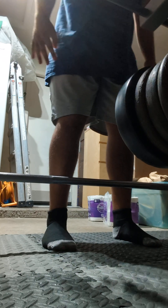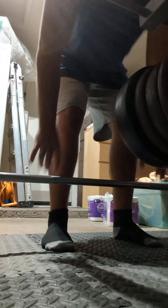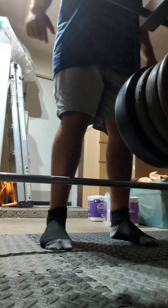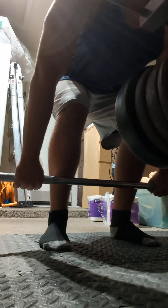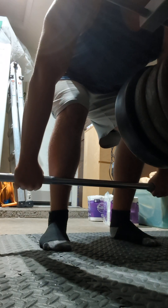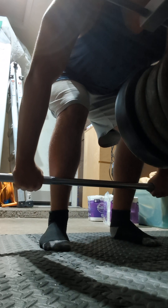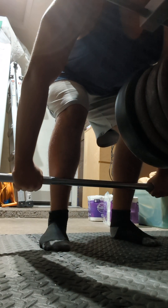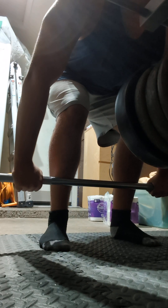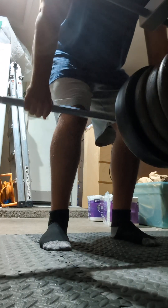Again: bar along the middle of the top of your feet, reach down with straight arms, drop your hips so your shins touch, pull the slack on the bar, take a nice deep breath. Don't look straight up or down — look in between to keep your spine neutral.